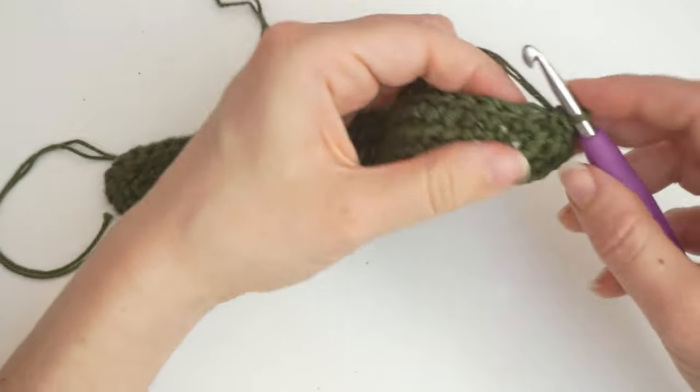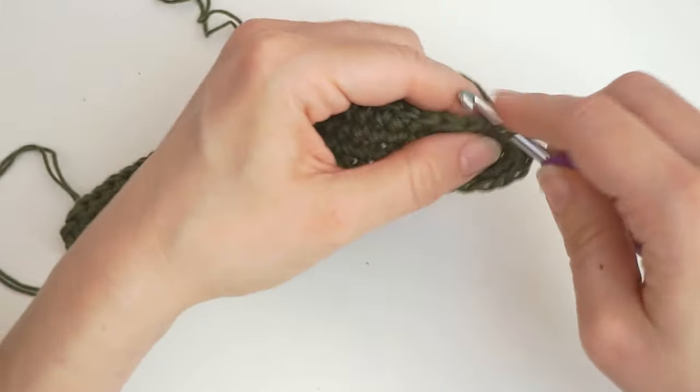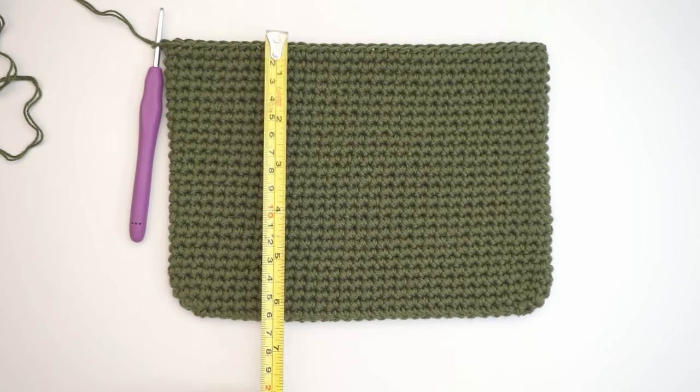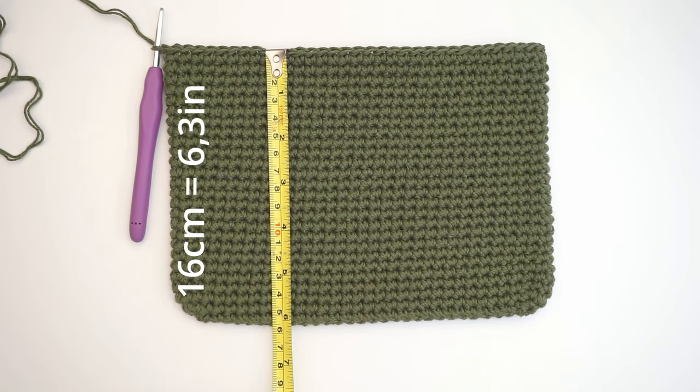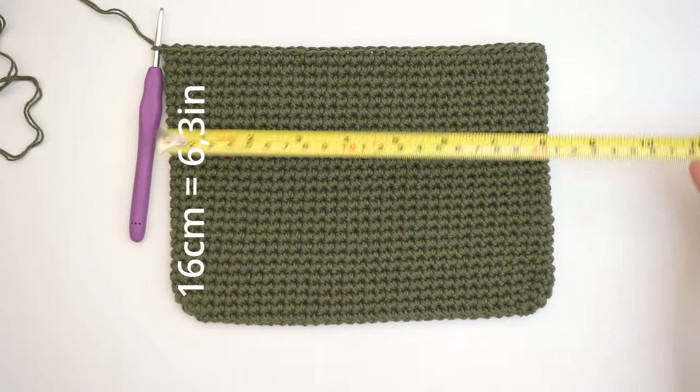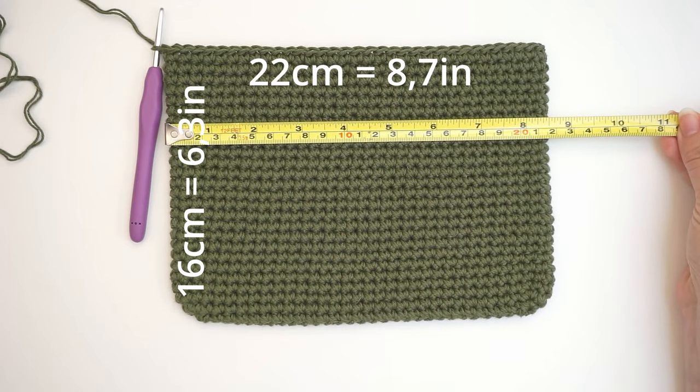Now we turn the corner again and remove this final stitch marker. Now we have the bottom of the bag. We will now just be working up the sides of the bag, working in rounds and in spirals. Just work around and around, 1 single crochet in every stitch, all the way around and around, until it measures about 16 cm in height. By the way, this one measures about 22 cm across.